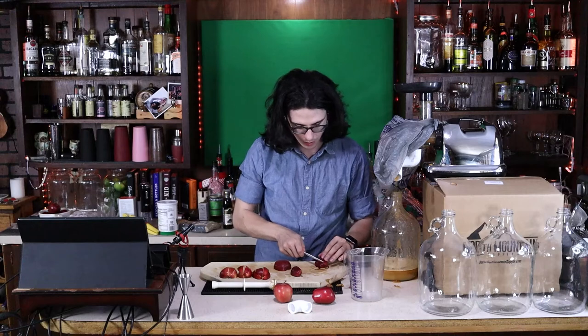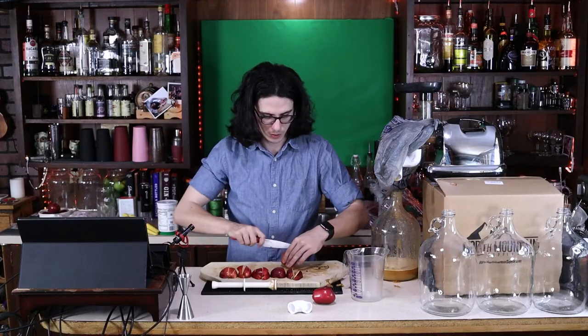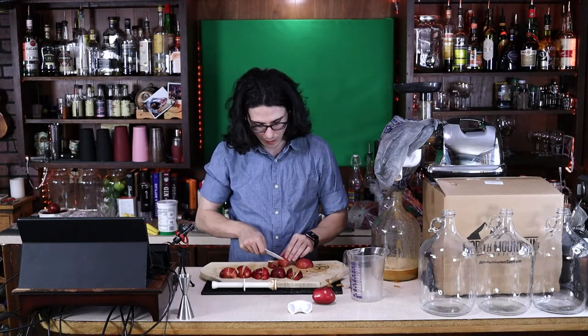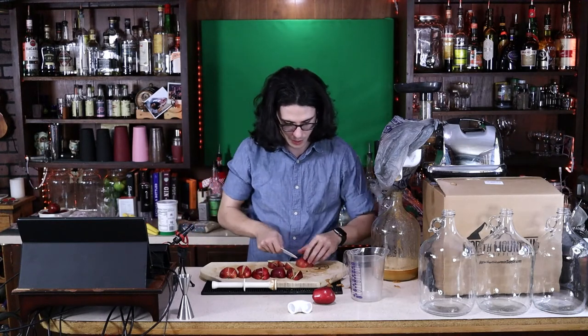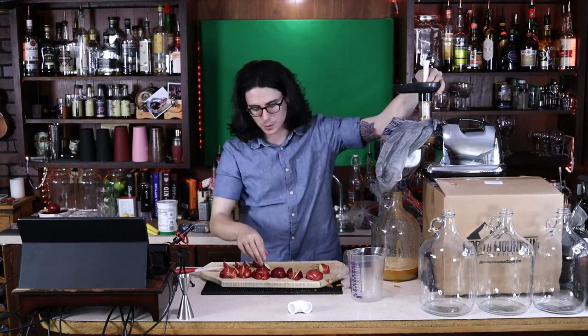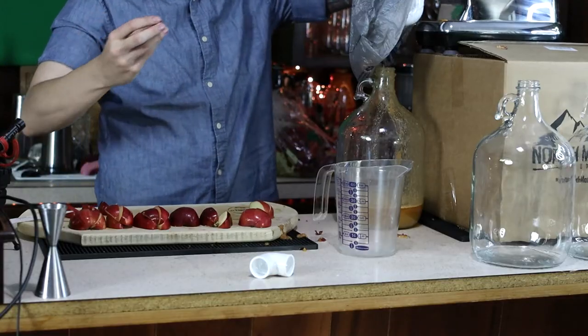Another thing I should mention about apples: a lot of store-bought apples will have a layer of wax on the outside. To get rid of that wax, you can take some solvent and some salt and gently wash the outside. You can also just run them under hot water, or you could peel your apple — that would probably make this whole process a lot more user friendly, but again, that's another one of those extra steps I'm trying to avoid. If this looks like a lot of work, it's because it is. You can use store-bought apple juice — just make sure there are no preservatives, because the preservatives will basically inhibit the sweetening and the fermentation if you're making hard cider.